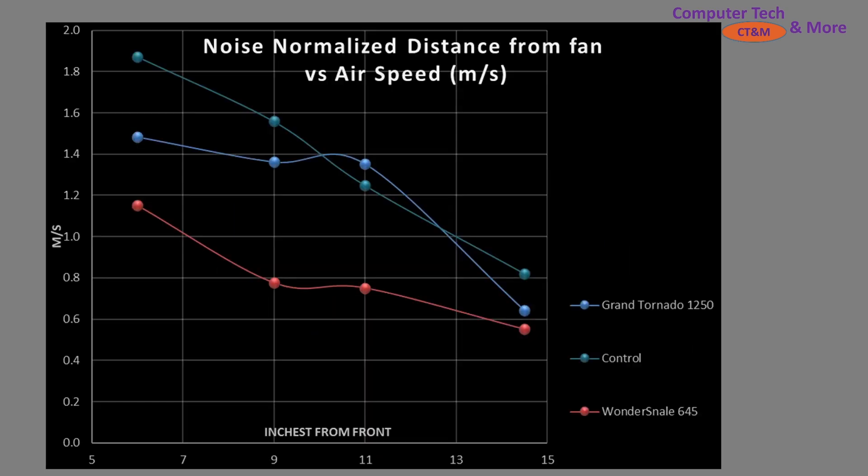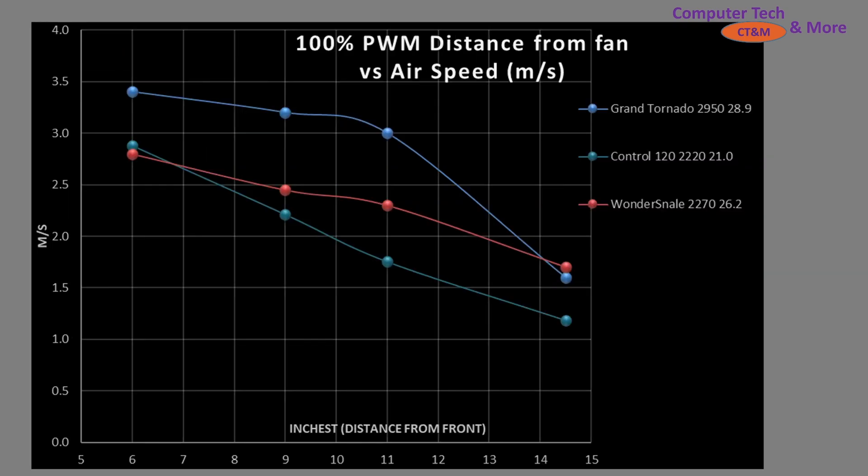Now, how do we compare these fans? I like to do a basic baseline comparison with my control fan. The control fan is a blend of 3 parts A12X25 to 1 part A14, making a composite 130mm class fan. We have the Grand Tornado here in blue and the Wonder Snail here in red. I'll have another video for the Wonder Tornado in a separate piece. You can see that Scythe has already made a lot of improvements with the Grand Tornado in this noise-normalized value, using a normalized value at 11 decibels, cancelling out the ambient room noise.